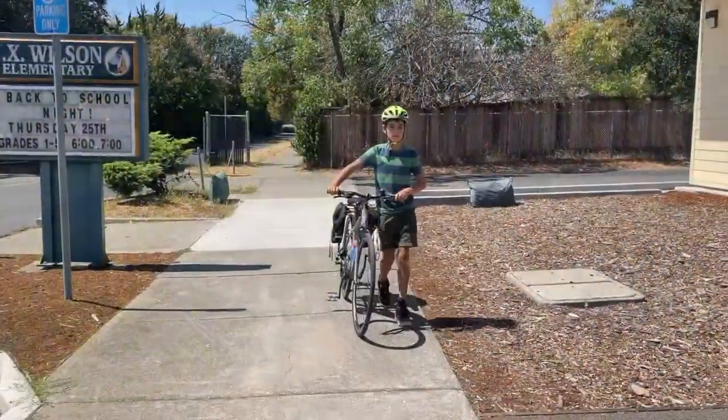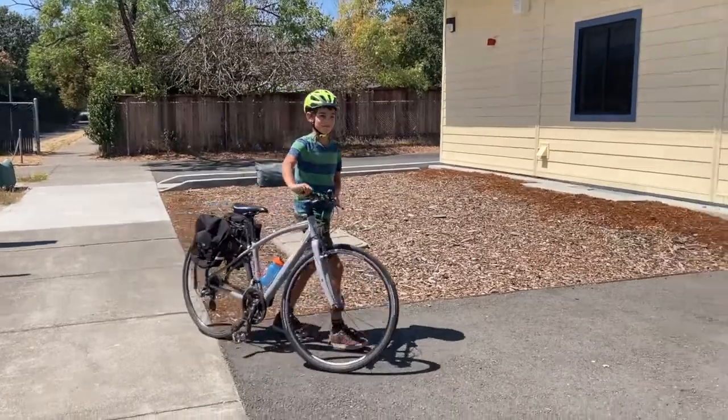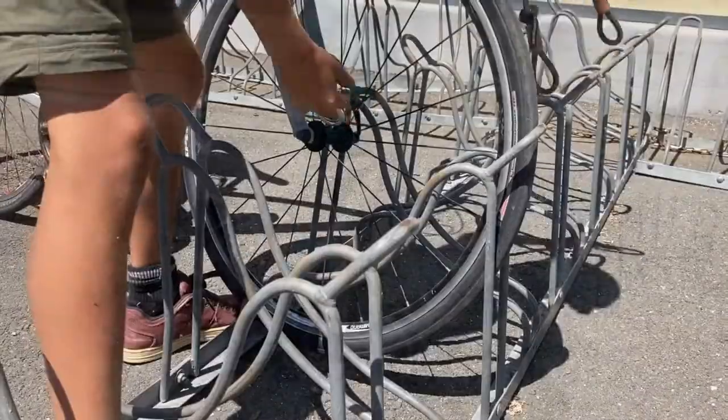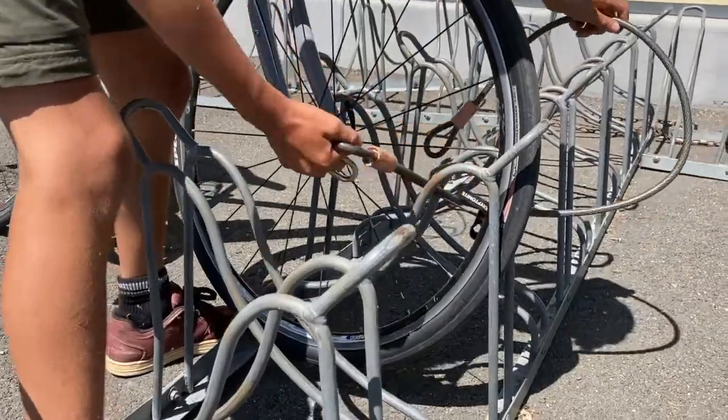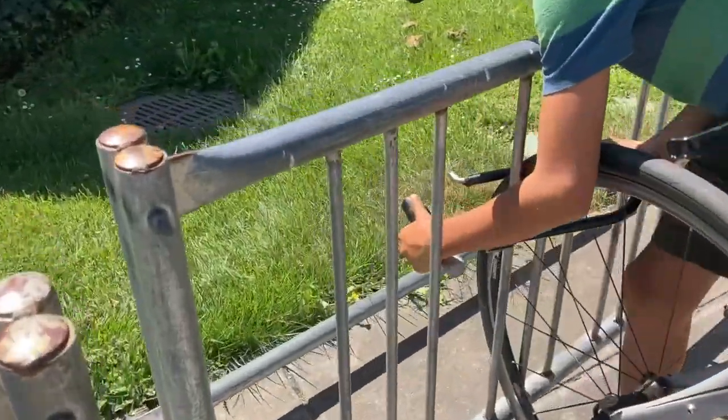The easiest way to lock your bike is to guide the front tire into the rack and lock it. This is the most common way riders lock their bikes and it is the quickest too. It is easy using either a cable lock or a U-lock.